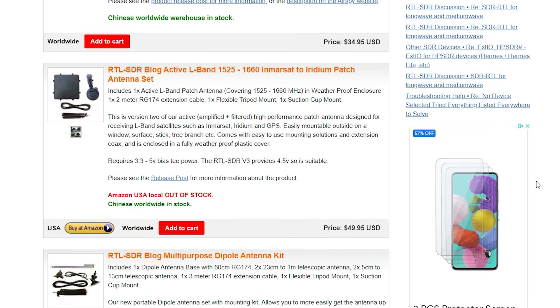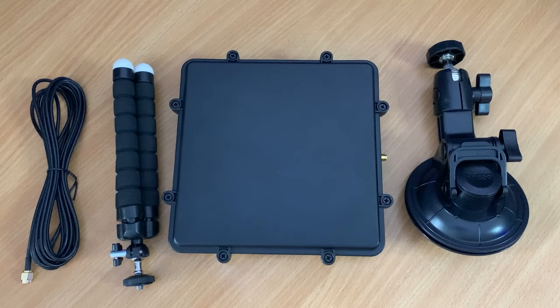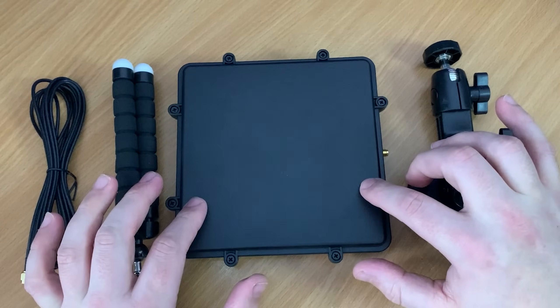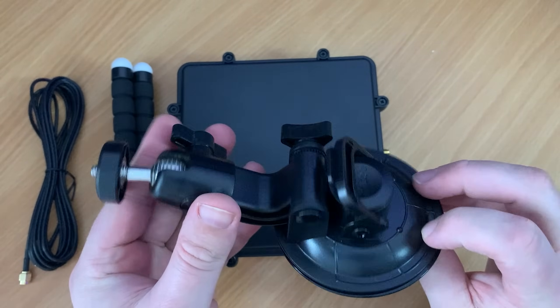Compared to the older version 1 patch from RTL-SDR, this new version is larger in size, which means more gain and a wider radiation pattern, making it easier to locate satellites. This patch antenna also has an onboard low noise amplifier and a SAW filter to help reduce terrestrial interference. It is powered via bias-T voltage of between 3.3 and 5 volts, which can be provided from your SDR receiver.